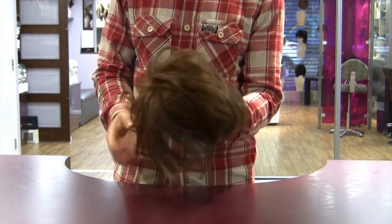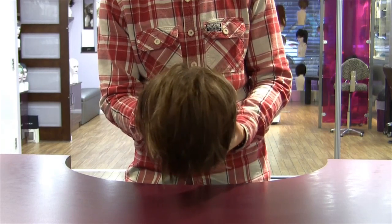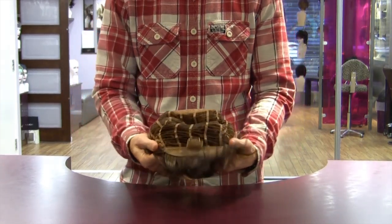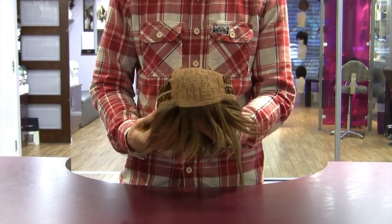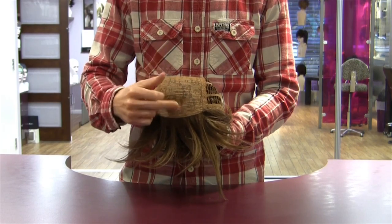A lot of our frequently asked questions that we receive from customers are based around the different types of wig base that we supply. A lot of our customers have seen on the internet that there's a mono base, a wefted base, a lace base, and a hand tied base. In this video we'll quickly take you through each base type to show you what makes them different and why.